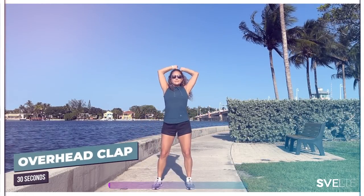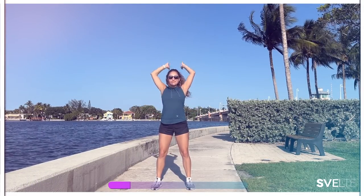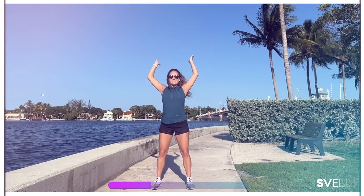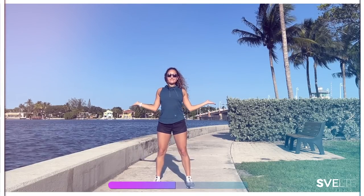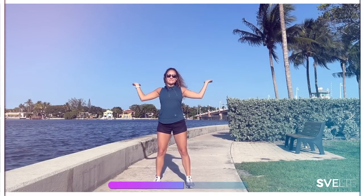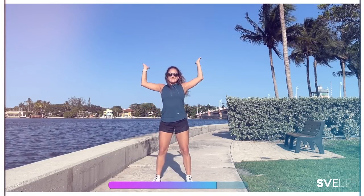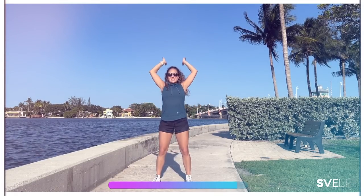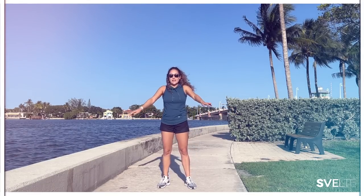Let's go. Almost there — breathe. Three, two, one. Very good, shake it out. Very good.